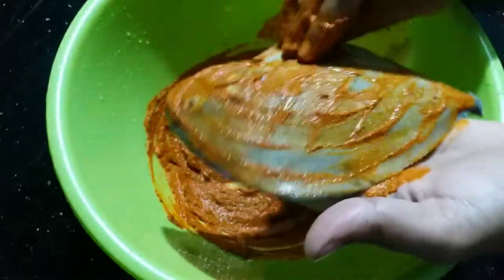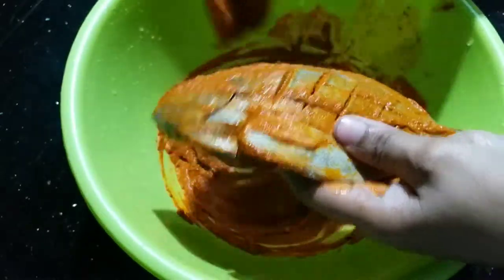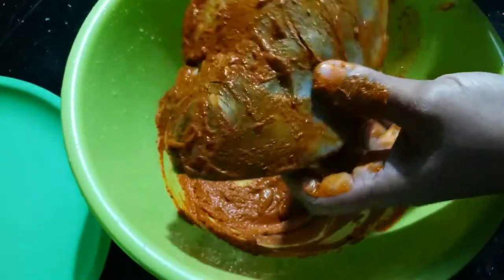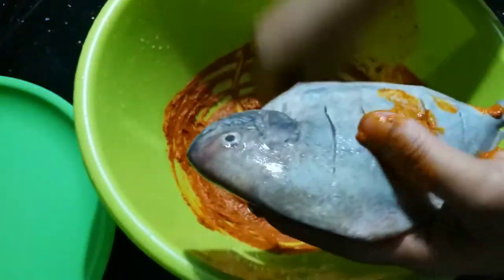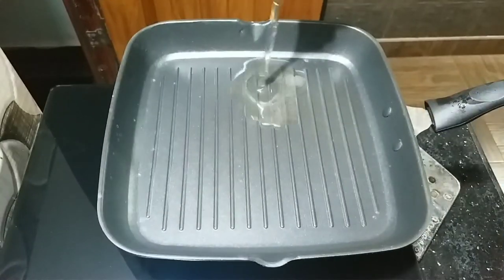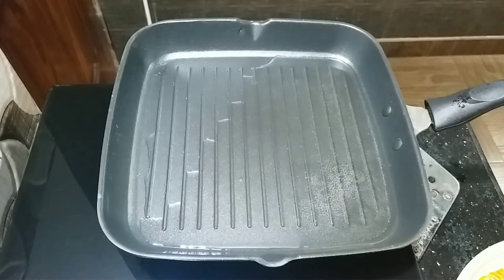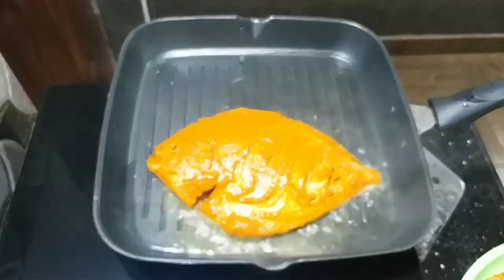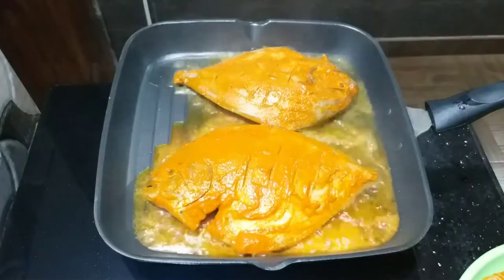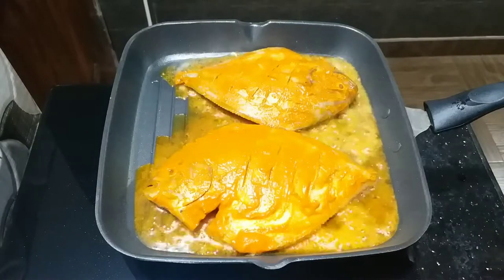We will add masala to the other half of the sauce. We will add 1 half of the sauce. Now we are ready to put the oil in the pot. Just make the lid with the lid. Put the lid in and close it.